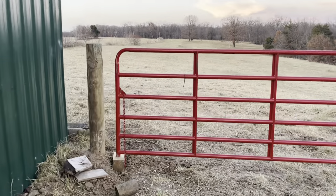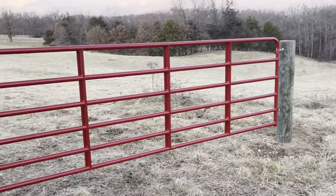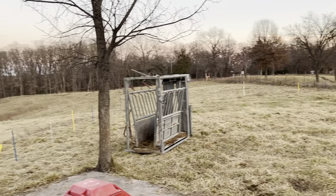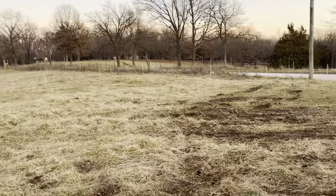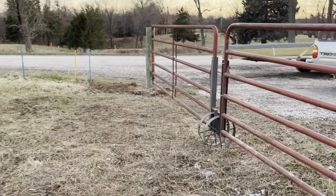This is nice. The boys and I have been working on that. We put a 16-foot gate here — that's a new one. And you see all those posts all the way around here — those are our eight-foot centers. We've got eight-inch, nine-footers.